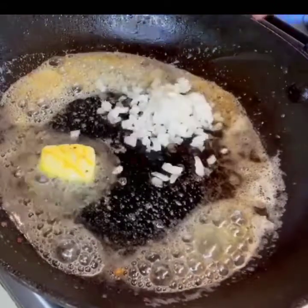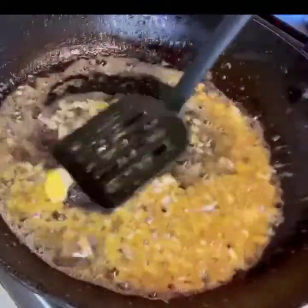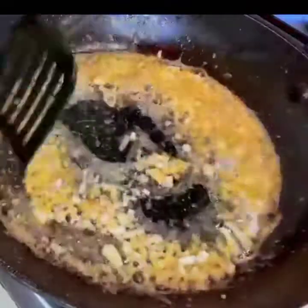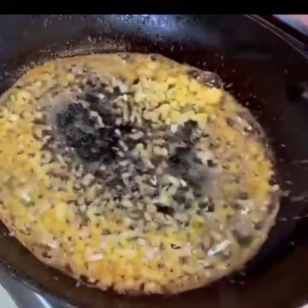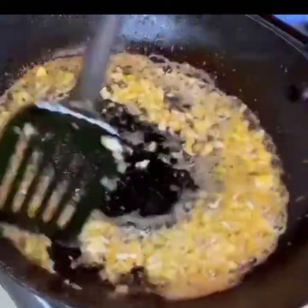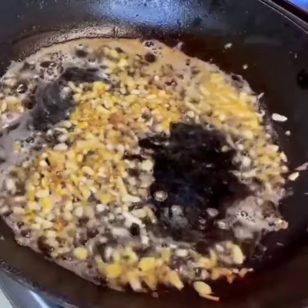The butter will melt a little. I will add the chopped garlic on top and add a little water. Let it cook for about 2 minutes, mixing it well.